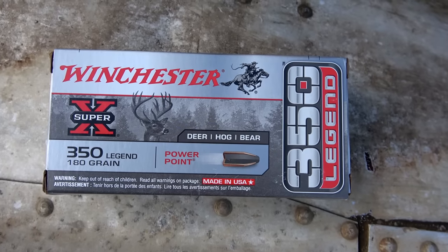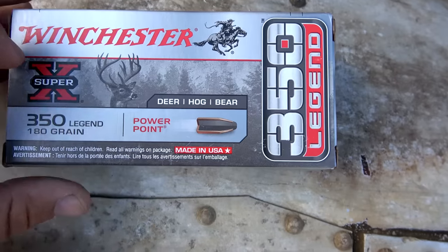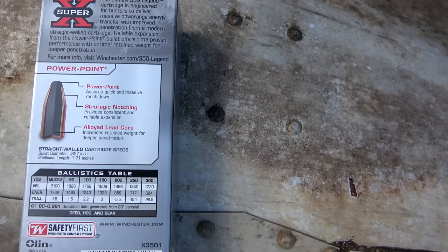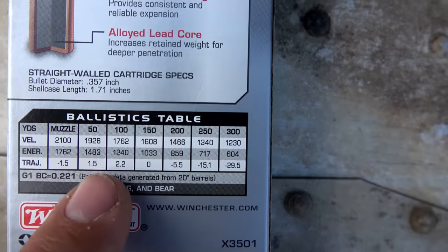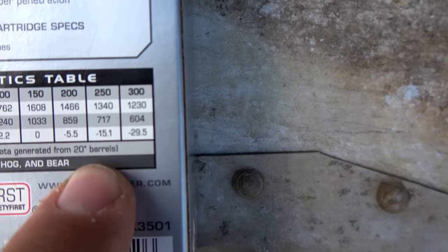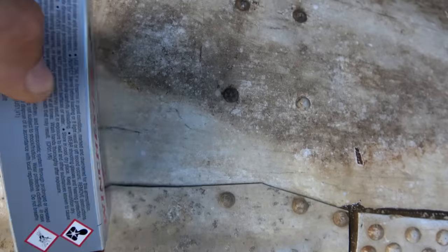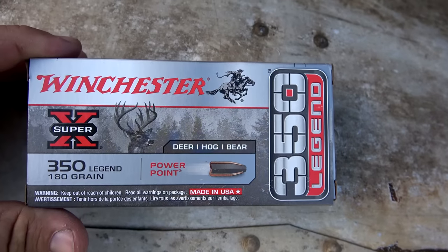This stuff, you can actually get out and play a little bit and get familiar with your rifle. The 180 grain doesn't have as flat a trajectory as the 150. It does list it as 2,100 feet per second at the muzzle, but that is from a 20-inch barrel. We've only got a 16-inch barrel, so it'll be interesting to see what kind of numbers I get out of the 16-inch Bear Creek Arsenal over my chronograph.